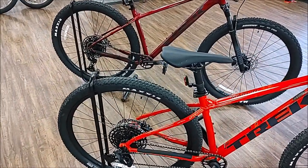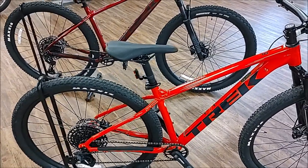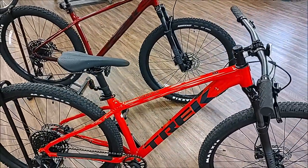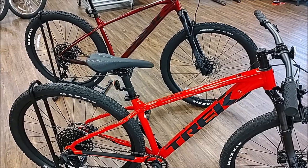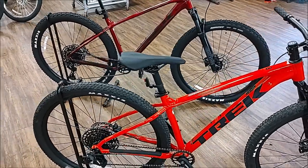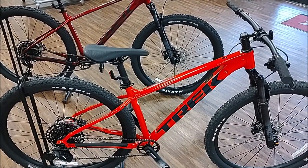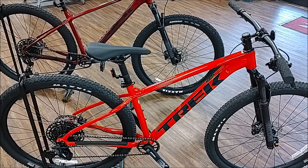They both have SRAM SX 12-speed shifters and derailleurs on the bike. They both have Shimano MT200 brakes. They also both have RockShox GD forks. So the differences between these bikes are going to be the new features between the G3 and the G2 Marlins.